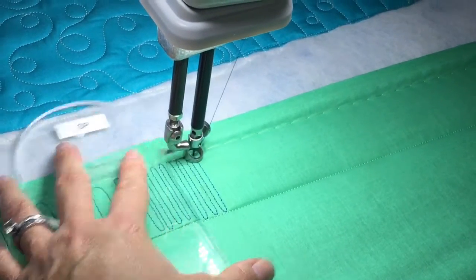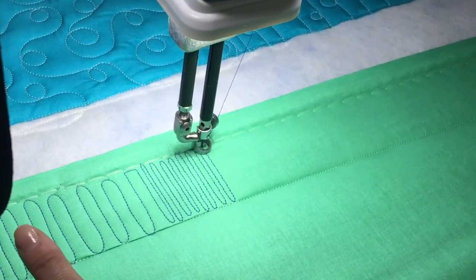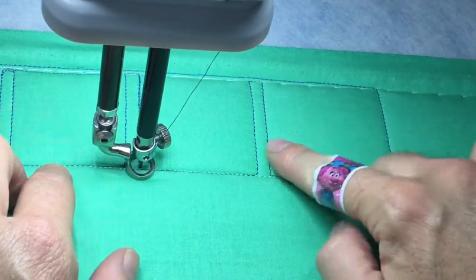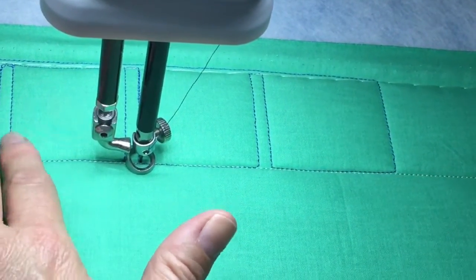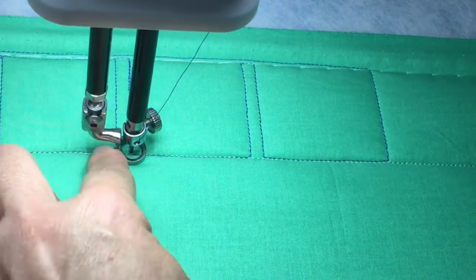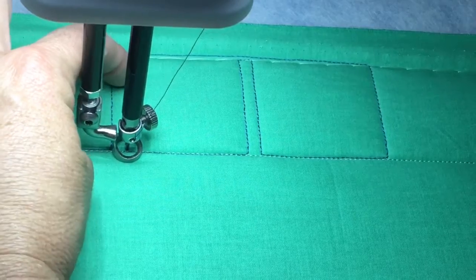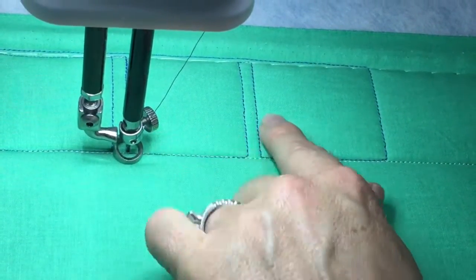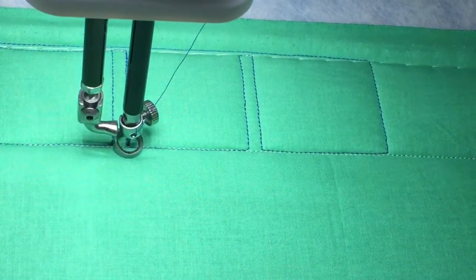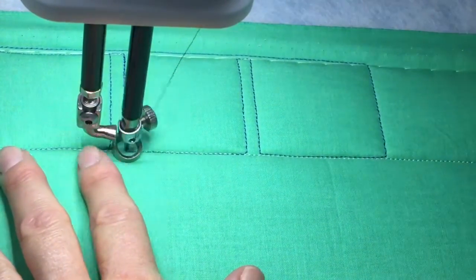I want to show you one other thing you can do with this — you can do the refrigerator coil at an angle. Let's pretend this is my border. I've stitched little squares that are about two inches wide with a quarter-inch border in between. That's going to stay my negative space so you can see the design better, and I'm going to do the refrigerator coil at an angle.